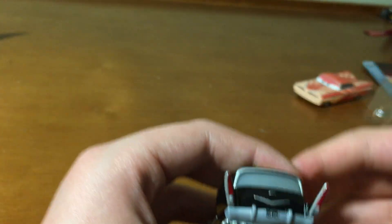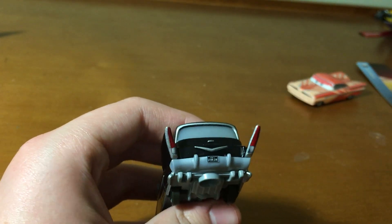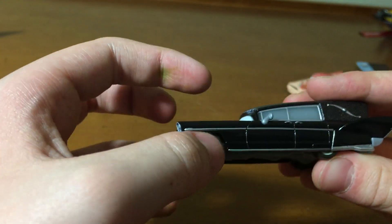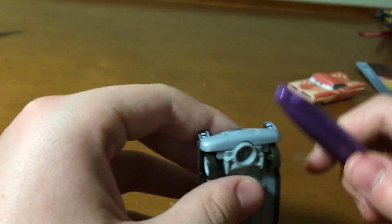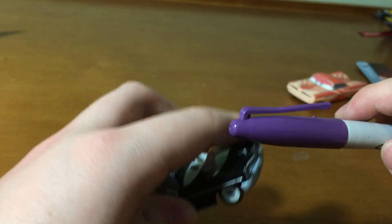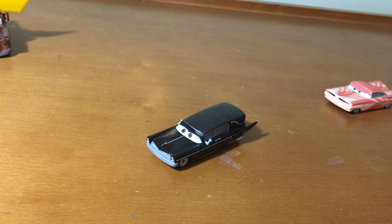I don't know what the text says above it, but he's got those back taillights and headlights and grill. Look at his mouth. This bolting down thing kind of reminds me of a precision series car, like when you used to get precision series. I never got the precision series because, in my opinion, I just never really liked them.